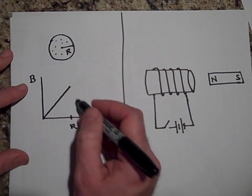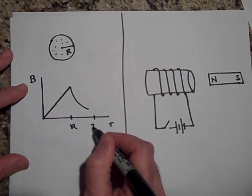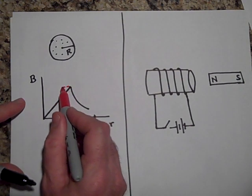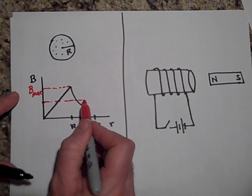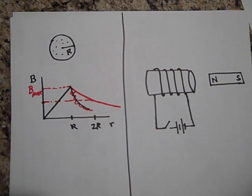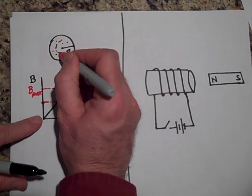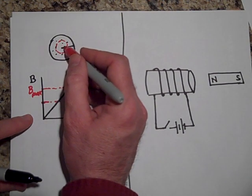Once you get to r it goes down. At 2r it should only be half the field that it was at r — so if this is B max, then at 2r you should be right here. That's the magnetic field due to that wire. To get the magnetic field expression inside, you'd put an Amperian loop at some radius inside, and the current enclosed would be just the portion of current that passes through that Amperian loop.